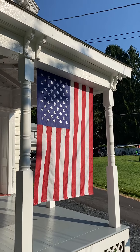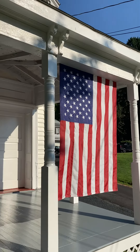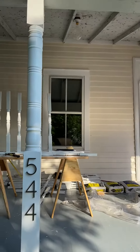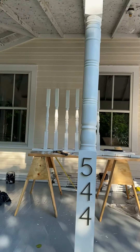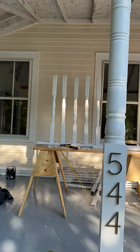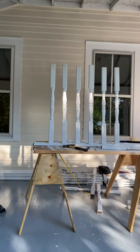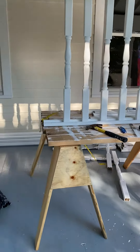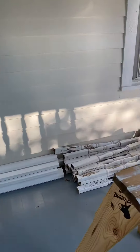Daybreak on the front porch, and this is the carnage from my first attempt at building a porch rail. This lumber is recycled, donated to the project by my friend John, who was demolishing another porch with his crew.